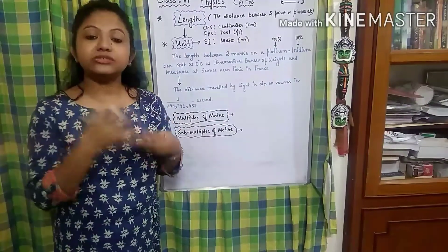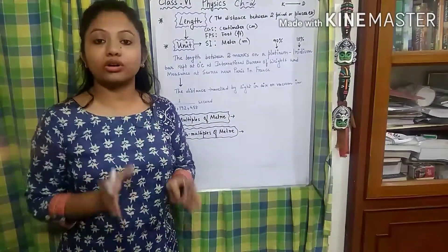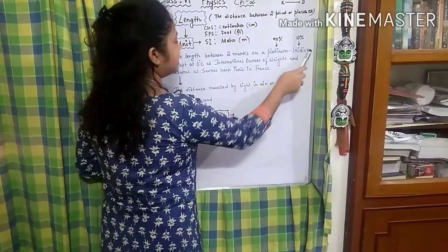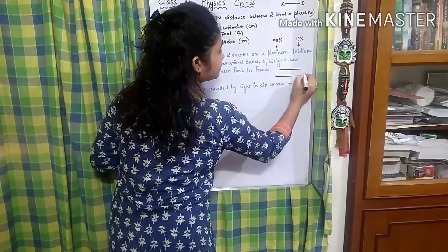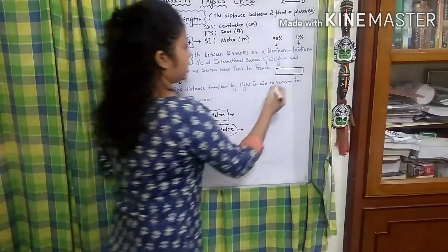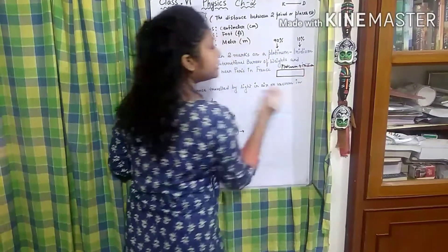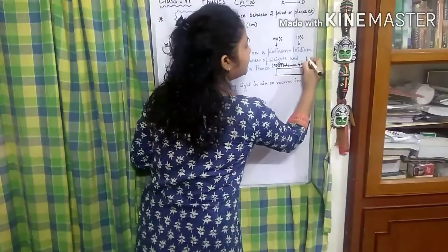Now we have to define what a meter is, because meter is of wide use in our regular life and it is a very important unit. According to the conventional definition, the length between two marks on a platinum-iridium bar. So this bar is a mixture of platinum and iridium — platinum will be 90 percent and iridium will be 10 percent. Two markings are put on that bar.